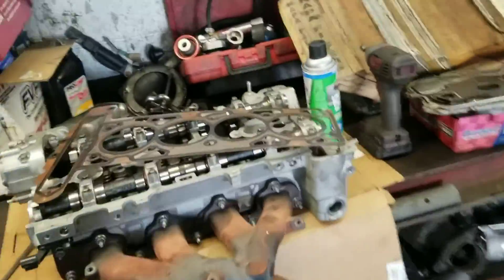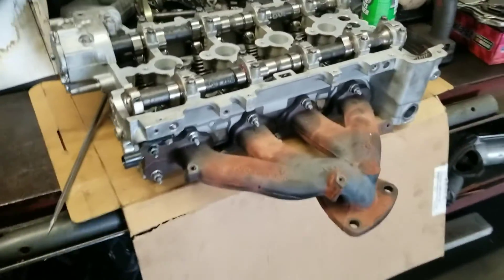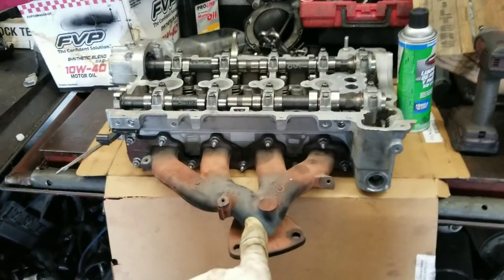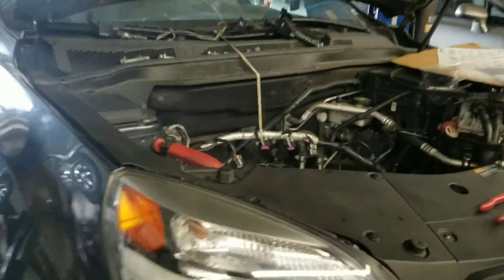One tip for you: before you start, before you install the head, install the exhaust manifold first. That's going to make your life easier. So install the exhaust manifold on the head — that's it. Alright, so you're ready to go on your Equinox, or anything with this engine. See how it's going to assemble in there.